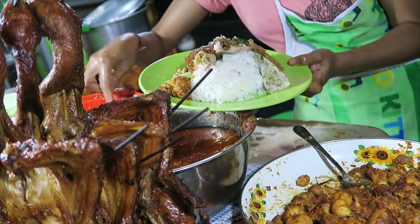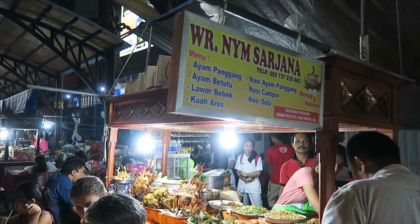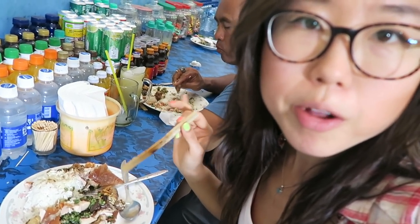That one's really good. The other day when we came to the Gianyar Night Market, we had a nasi campur with all types of chicken — chicken egg, steamed chicken, fried chicken. This one's just all pork. Of all that we tried on this plate, the pork sauté was the most flavorful.